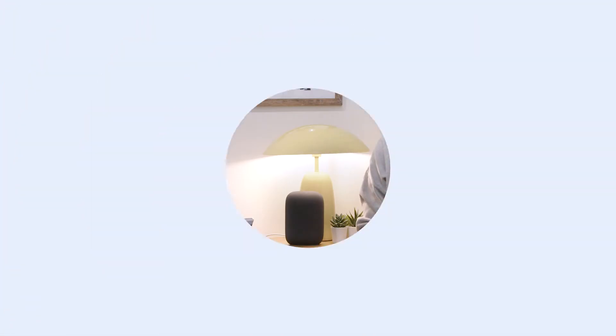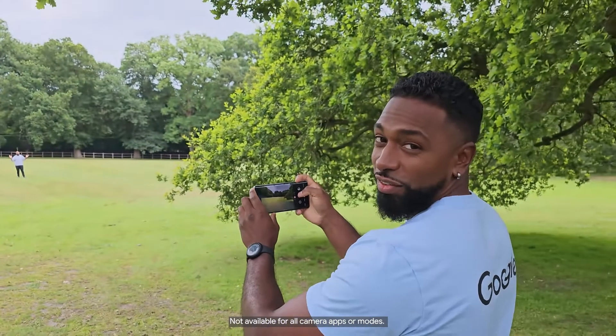Wide angle shot all sorted, now for your close-up. Be sure to get my good side — either one really. Of course.